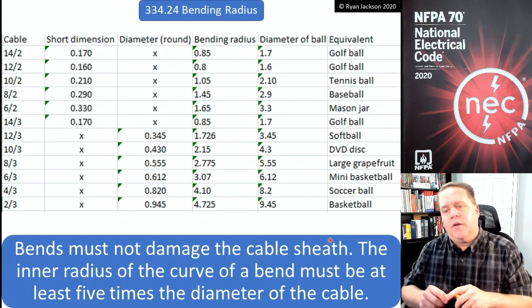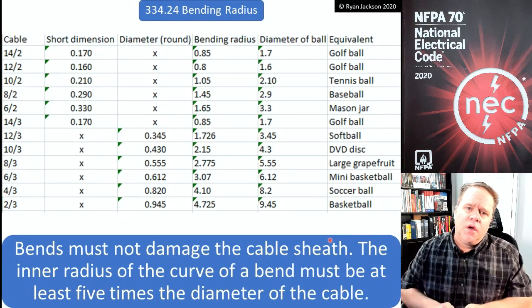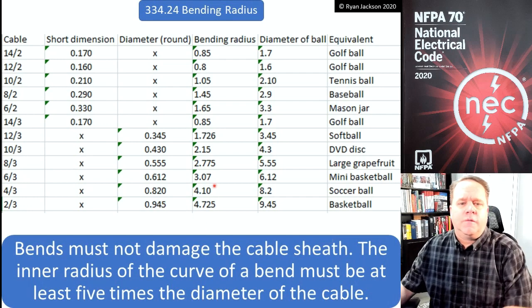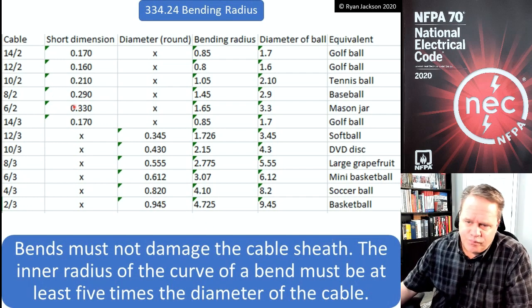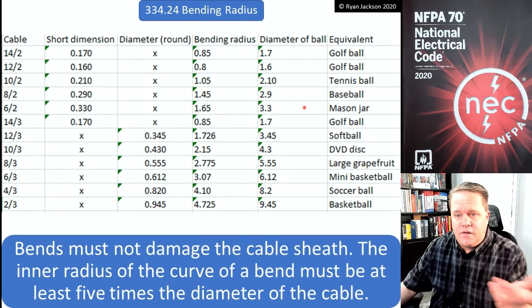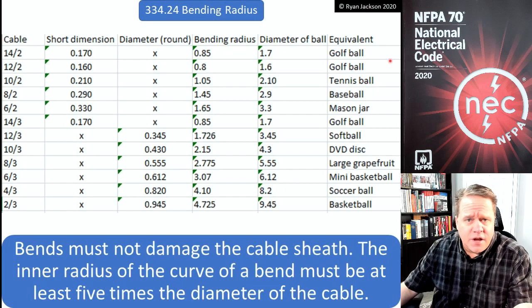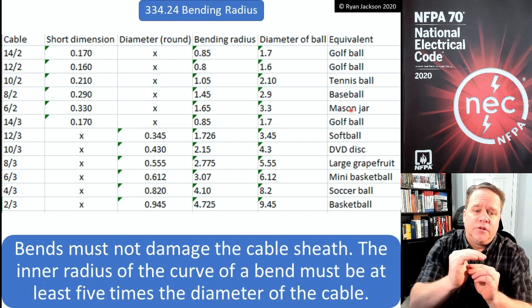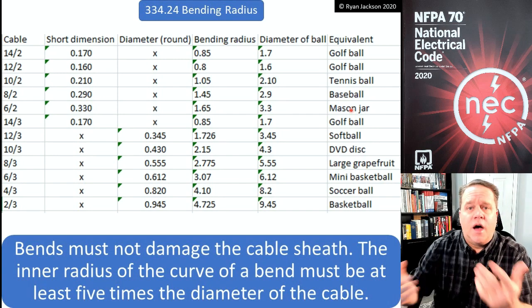I found it really helps to visualize a ball for bending radius requirements, and I came up with examples using different round objects. For 14/2 and 12/2 — diameters of about 0.17 or 0.16 inches — that's a golf ball. For 10/2 that would be about a tennis ball, so as long as I've got enough room to bend my cable around a tennis ball, I comply.